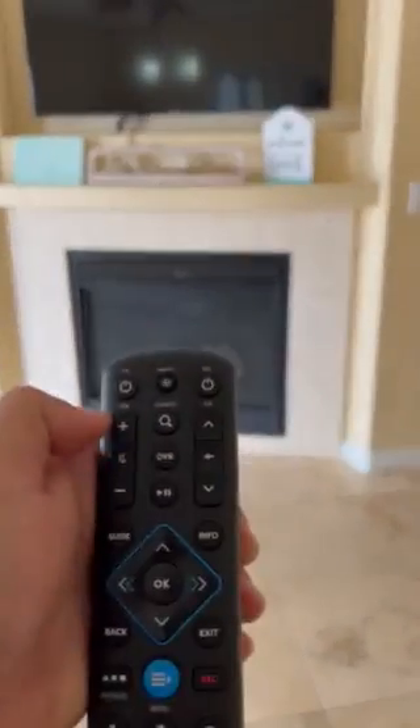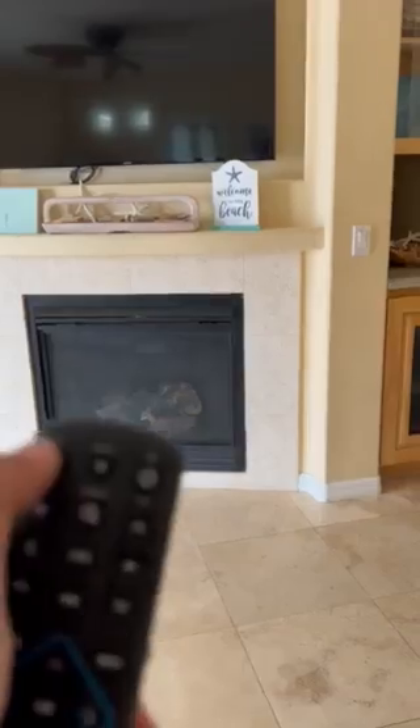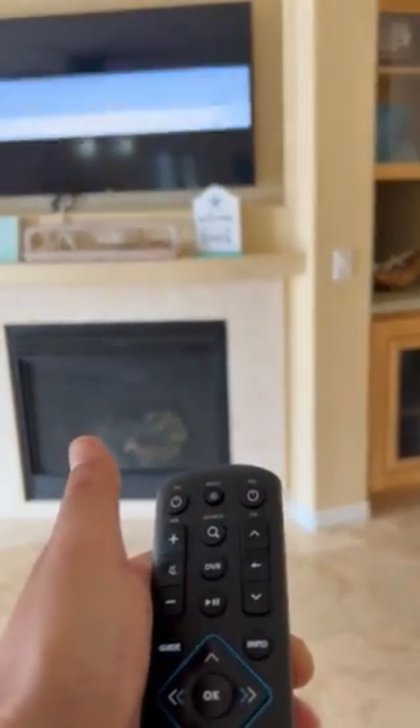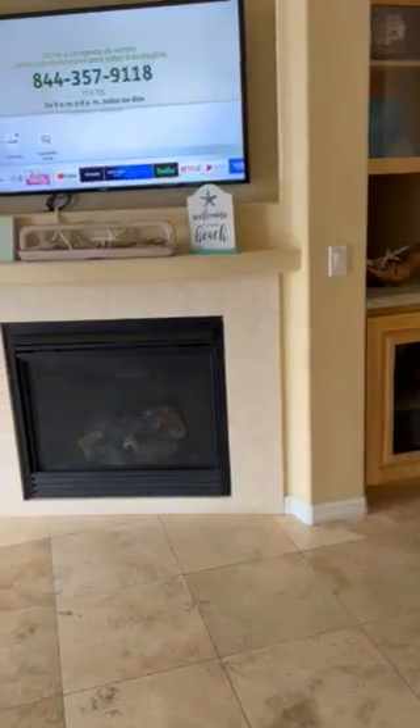So here we have a Spectrum remote, a TV button, and an all-on button. The TV button turns on the TV, and the all-on button will turn on the TV and the cable receiver at the same time. Go ahead and press the all-on button and that will turn on the TV and the cable receiver at the same time.